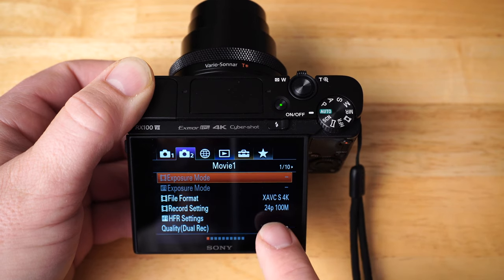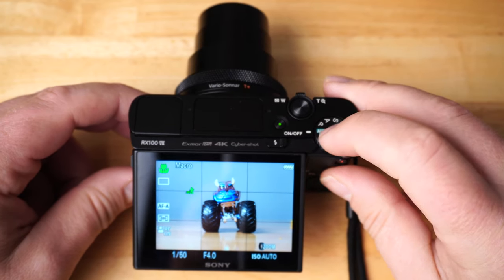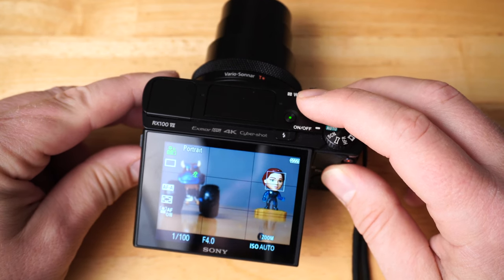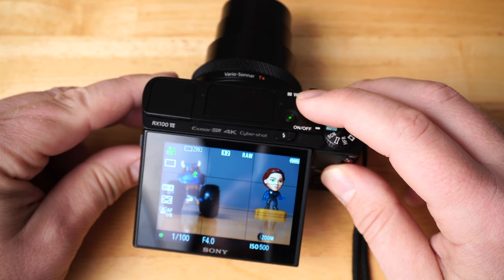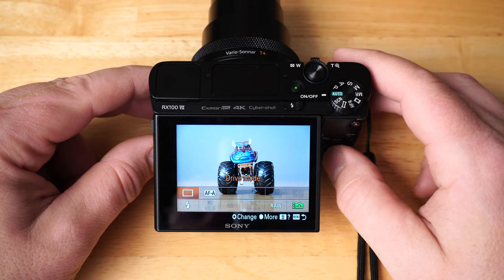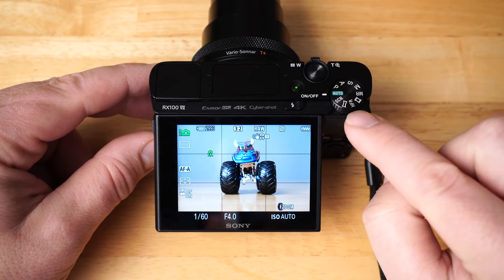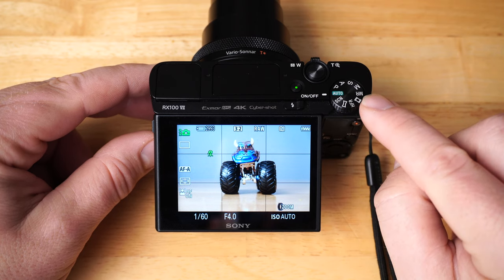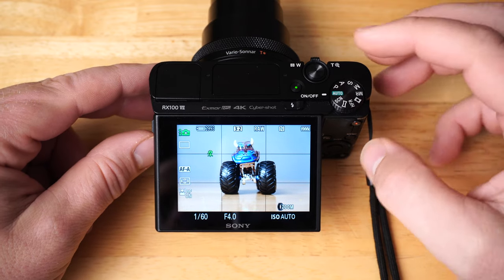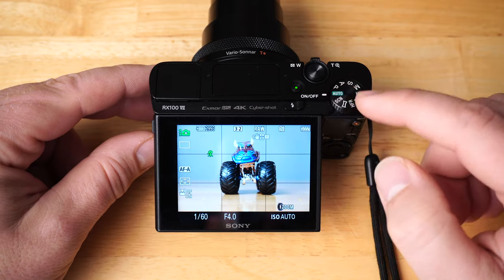Right now I have the camera set to 4K quality at 24p, 100 megabits per second for best quality. In full auto mode it automatically focuses on the subject, prioritizes faces, and Eye AF is working — you can see the little green square on the eye. The FN function button brings up a context-sensitive function menu. The mode dial offers: auto, scene mode, panorama, high frame rate, movie, memory recall, manual, shutter priority, aperture priority, and program auto — lots of ways to use the camera depending on skill level.